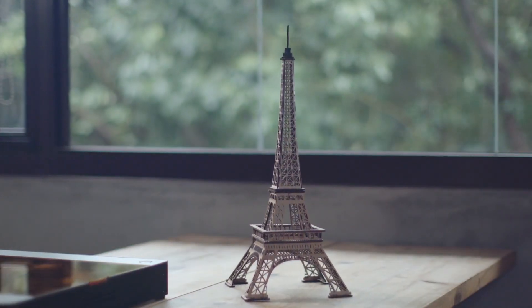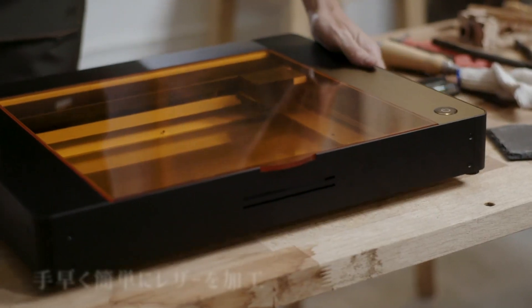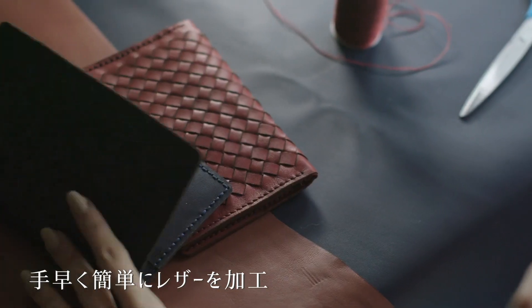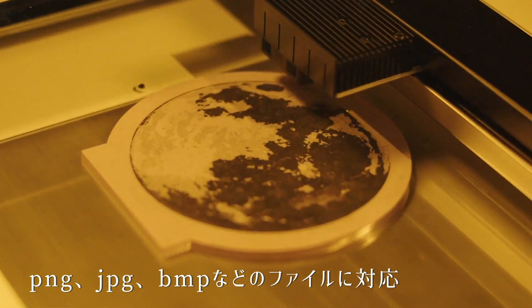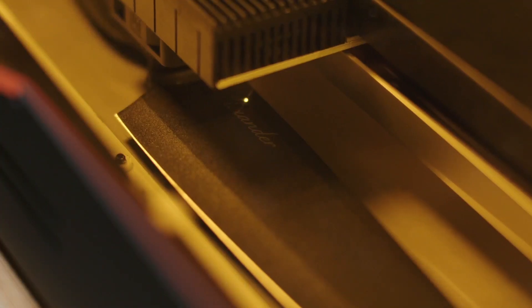Bring your imagination to life. Cut leather quickly and easily. Create your own design. Our software can handle all your professional needs. Enjoy your very own moonlight on acrylic.